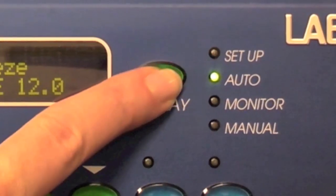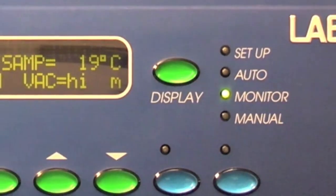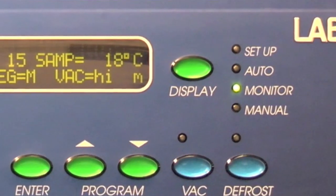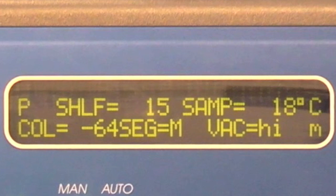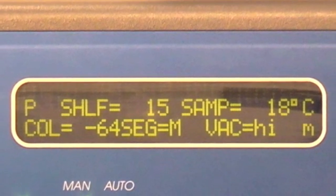To monitor the system during operation, press the display button to obtain the monitor screen. The display will show the collector temperature, shelf temperature, system vacuum, and sample temperatures.